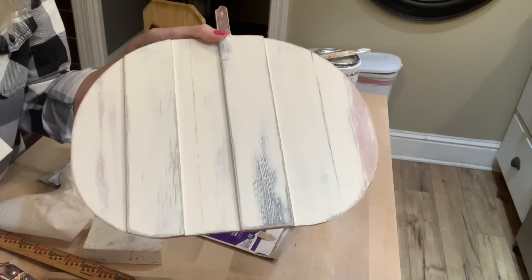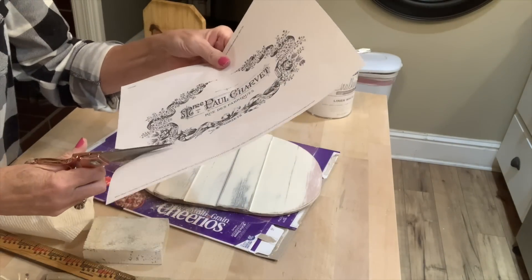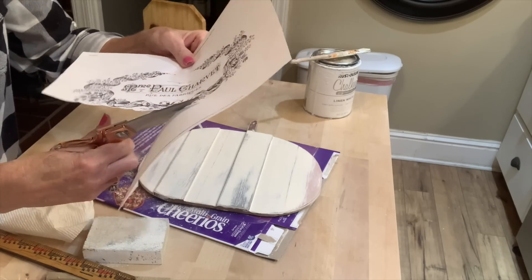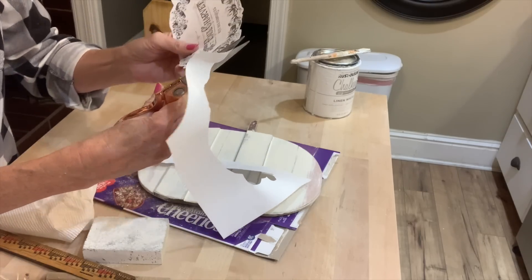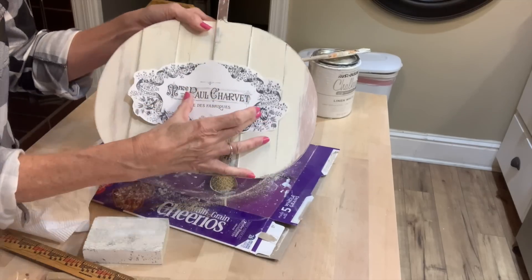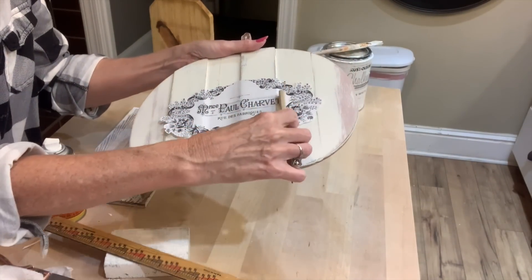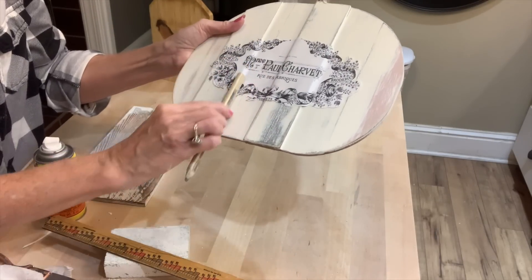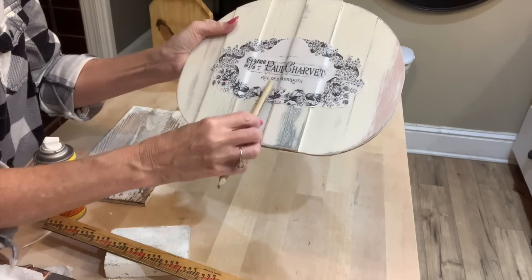Now, I have a graphic that I printed off of Graphics Fairy. This is also a free printable, and I will link the Graphics Fairy website down below if you're interested in free printables — they have a lot to choose from. But I'm just going to cut around as much of the white as I can, and again, I'm going to apply this with Gorilla Spray Adhesive. I always go outside to spray it because it's very strong, so I never recommend doing this in the house. Then I just take a pencil and secure it down over those little raised palette edges.